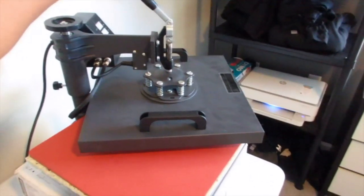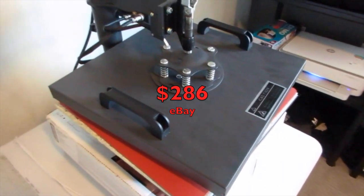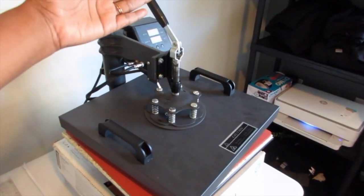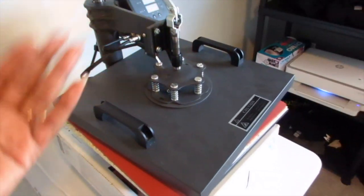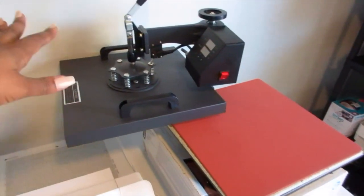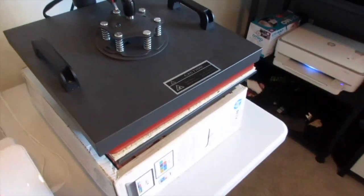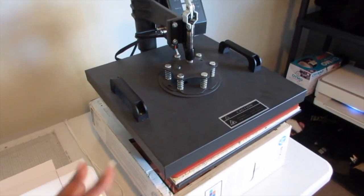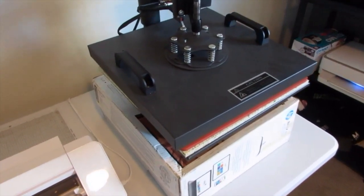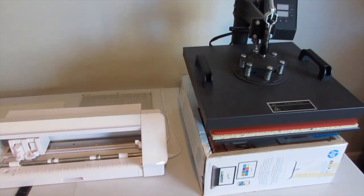The next item is my heat press. I got this from eBay for about $286. There are many different variations — you can get one that just presses and lifts up, or you can get the swing press where you swing it away. A lot of people start with one and then upgrade once the money starts coming in. I definitely see myself buying a few different types of heat presses in the future. I'll leave links to both items below.